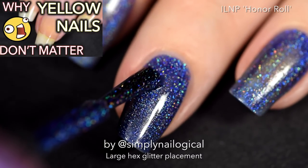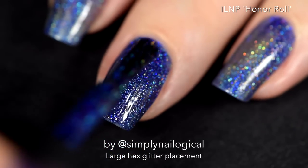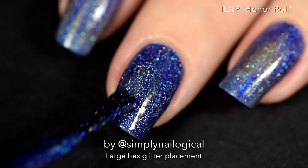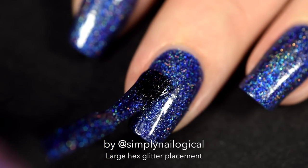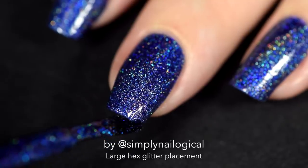I start off with the blue holographic nail polish as a base. This is I Love Nail Polish's Honor Roll. Who's on the honor roll? Comment below. But it really doesn't matter what you use as your base polish color anyway, cause we're gonna cover the entire thing up with glitter.